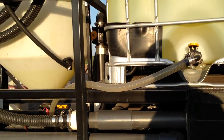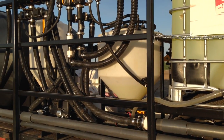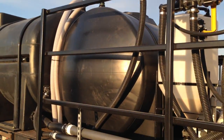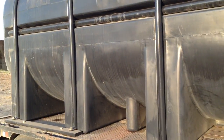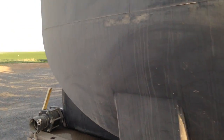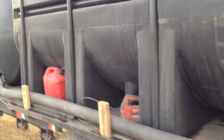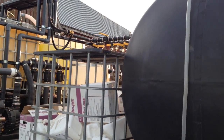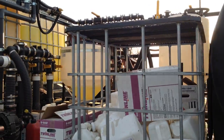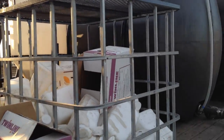We mix a load while I'm spraying — usually the next load is being mixed up, so when I pull up there's a load ready to go. It takes about six minutes and we're gone, even if I'm doing it by myself. While I'm loading my sprayer I can actually start loading my chemicals into the adductors, so it's still faster than the old method.